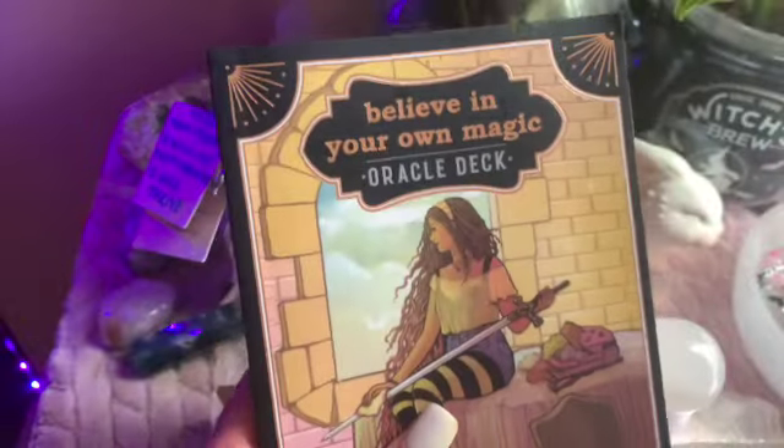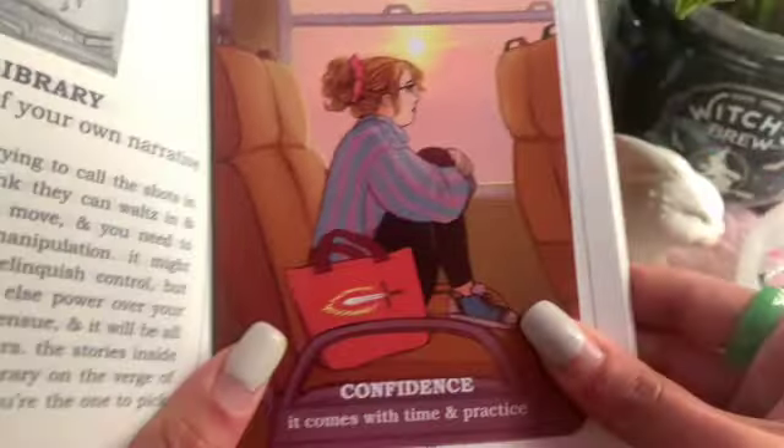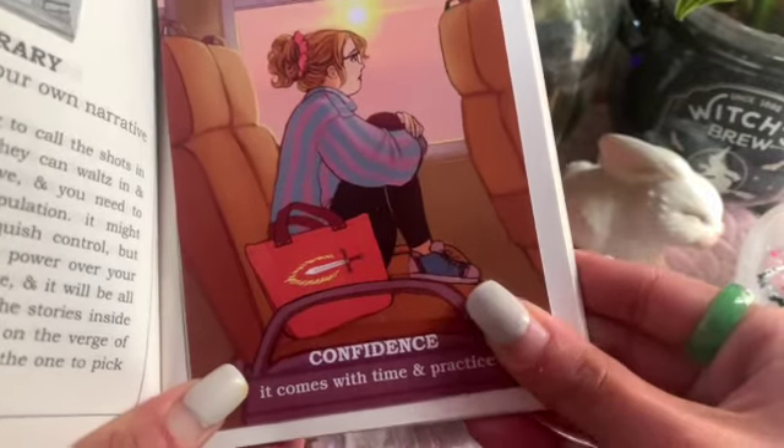Same video, different day — I ran out of space on my phone. So the cards that plopped out during the first half of this video: I'm going to share them with you now that I have more space. The first card we have is Confidence.